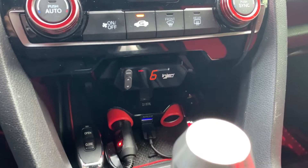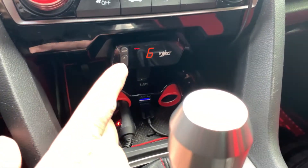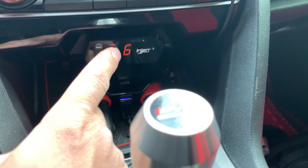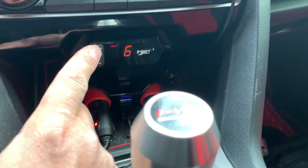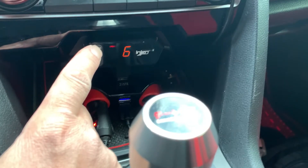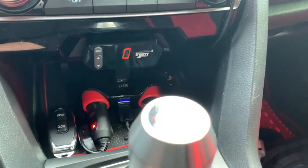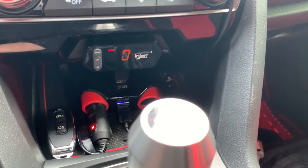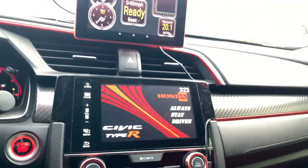So how to activate launch control: you hold down the mode button for at least two seconds while sport mode is lit up. Hold it down for two seconds and you'll see the zero blinking — that means it's ready to go. Let's try it out.